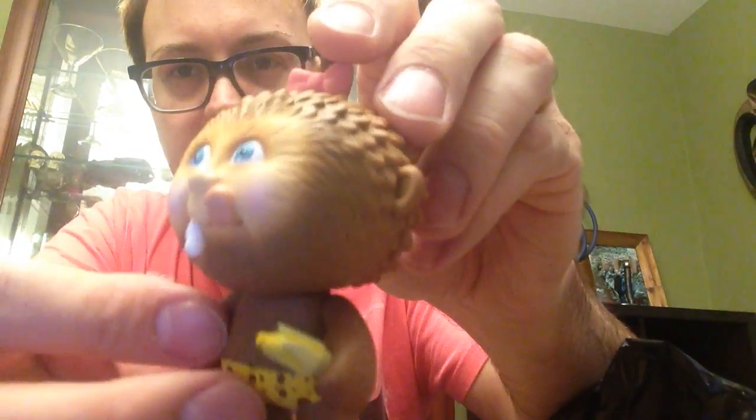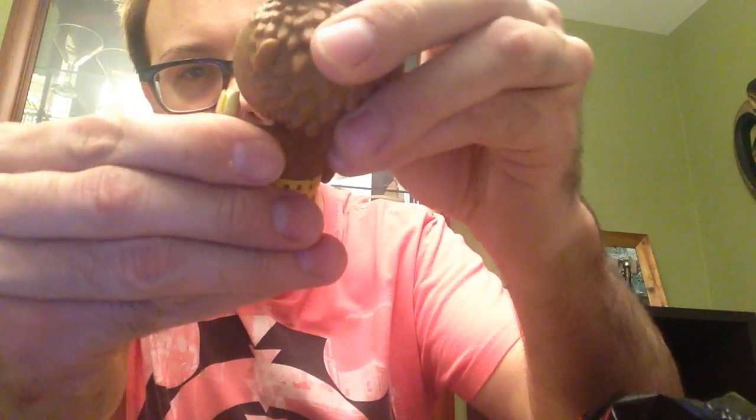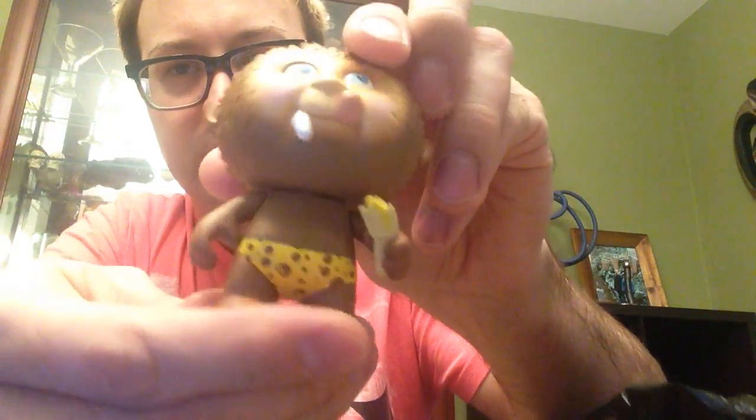The next one, I'm hoping I get Brainy Brian — that'd be great. But it's not who I got. This one's pretty cool though. This is Kim Kong. That's pretty neat. I like how she has a little banana she comes with. It's cute.